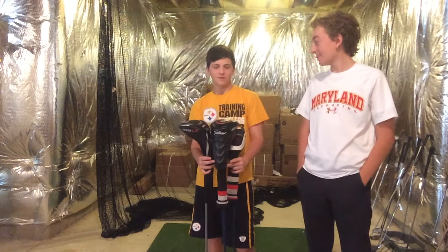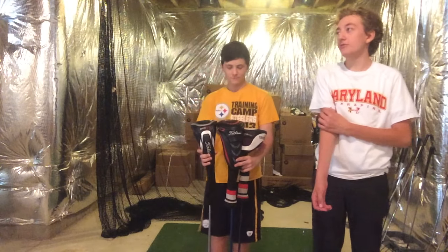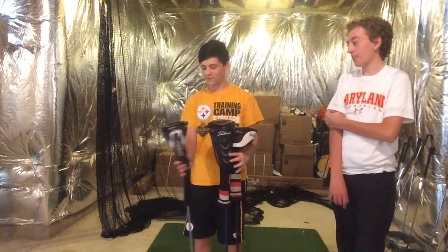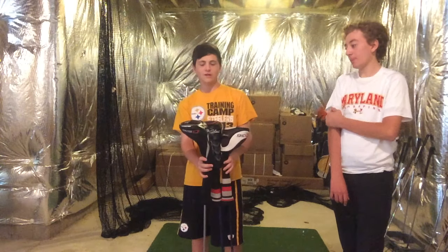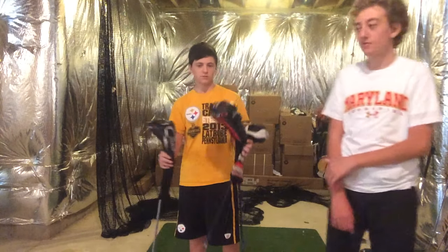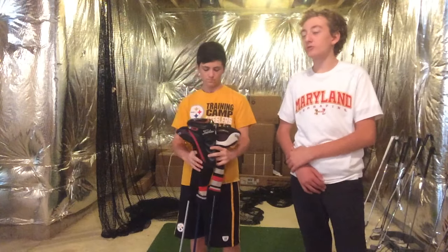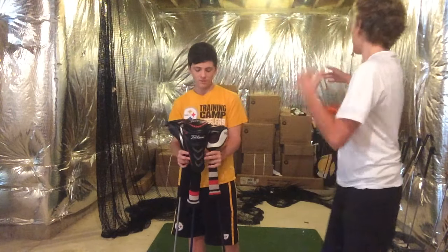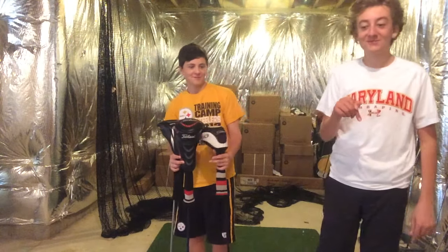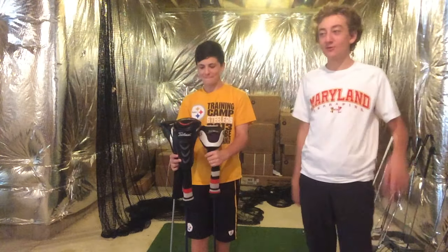As many people know, Titleist probably makes the best clubs — it's an opinion, but they have a good rep. We have the 910, the 913, and the 915 with us, and we thought we'd compare them. With the exception of the 915 which has a stiff shaft, these two are regular. The 910 is cut down, but it shouldn't make much difference on how it feels. We're hitting into a net here, actually in Dominic's basement where DWGolfing started out, where we only got like 15 views. It's a historical site — go check out those videos.